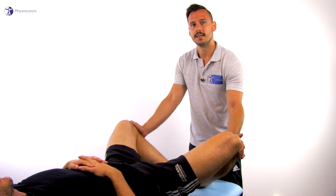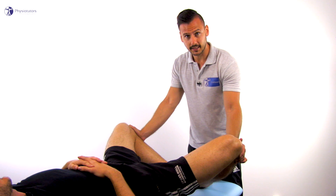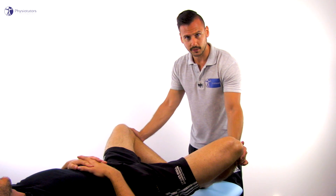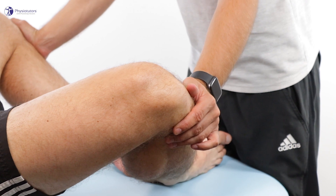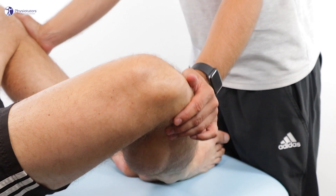The examiner applies a varus force to both knees simultaneously and palpates for differences in lateral compartment gapping. The test is considered positive if there is a noticeably palpable difference on the affected side compared to the non-affected side.